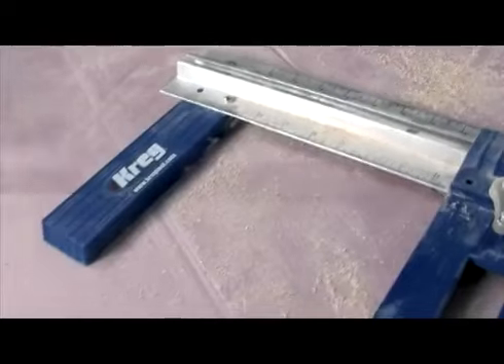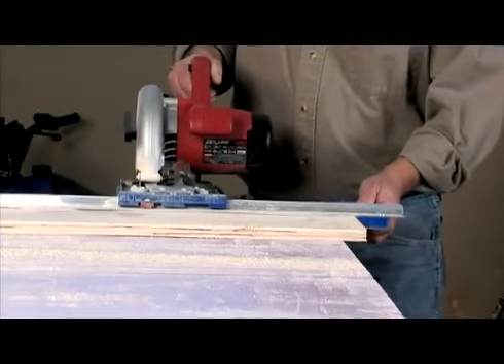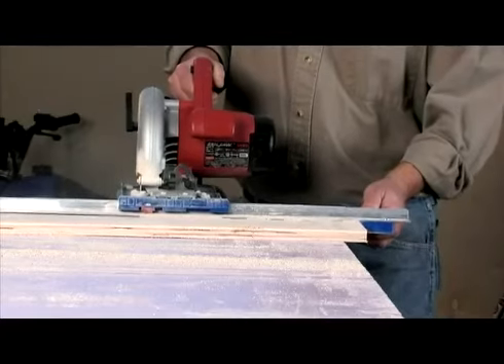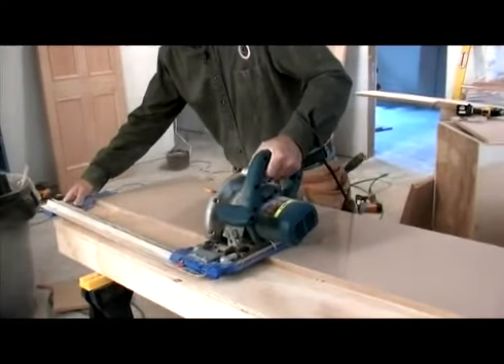Finally, to achieve perfectly square cuts, the Rip Cut features a reversible guide arm that holds the saw on a straight line for flawless cutting. The guide arm is reversible to accommodate left and right blade circular saws, as well as left and right handed workers.